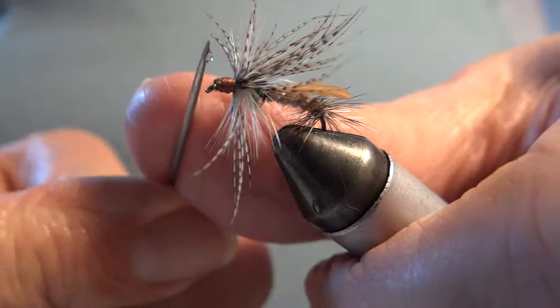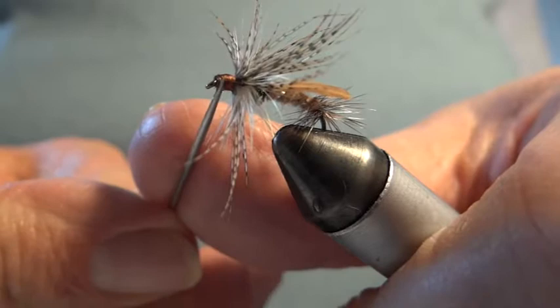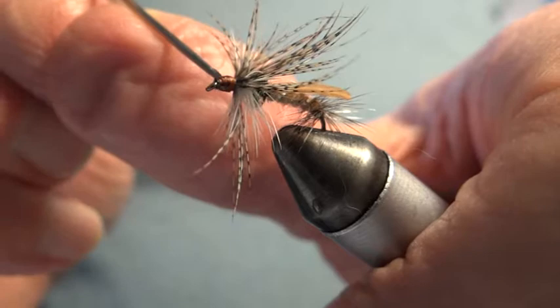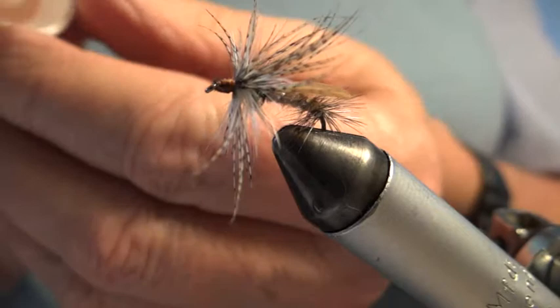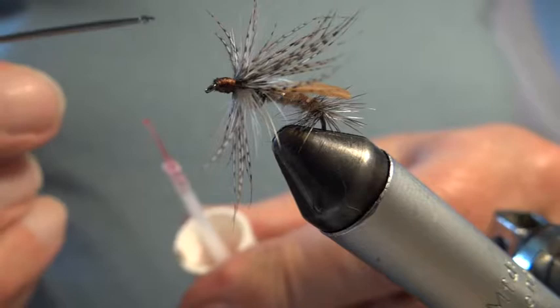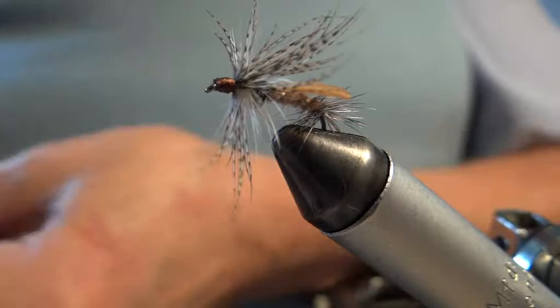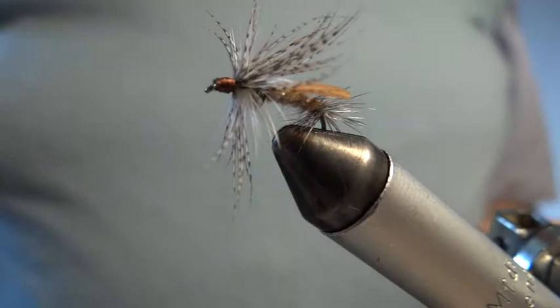I'm going to put on some varnish — just put it there and roll it around. This is my Sally Hansen's brush, which I've tapered, and I paint the head on bigger flies. But with a smaller fly — this is a size 12, but there's a lot of hackles — I just wipe the bristles like that and pick up a little bob of varnish. I've done it, so I don't need to do that again. There's enough on there for now. If you want to give your flies an extra coating of varnish, I suggest you leave them for 24 hours. I don't bother too much with that, because I wax the silk.